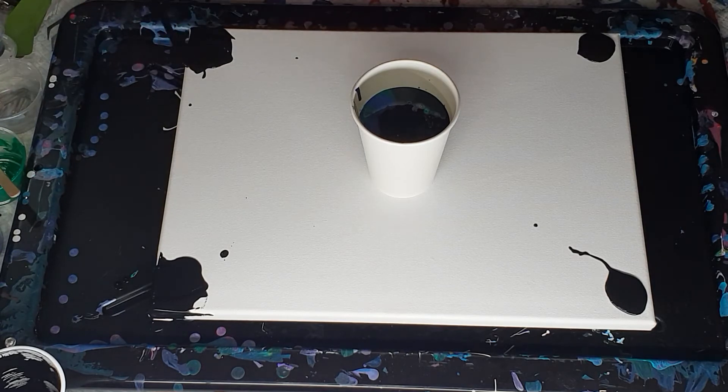Okay, now I'm just going to spread this and coat that corner. I just find it helps sometimes because the corners can be the most difficult part. You don't have to do this — I just choose to.